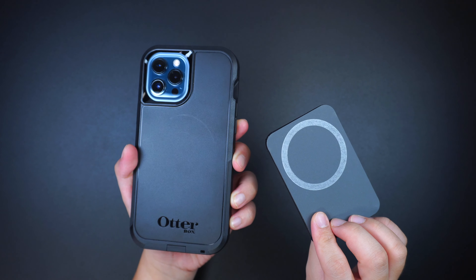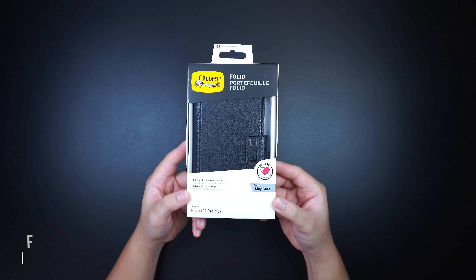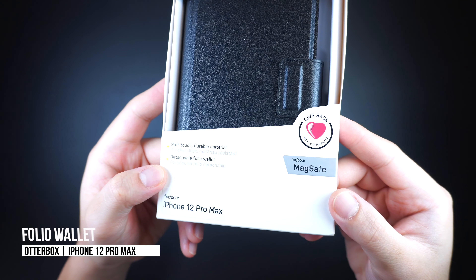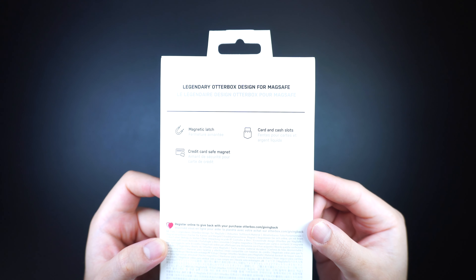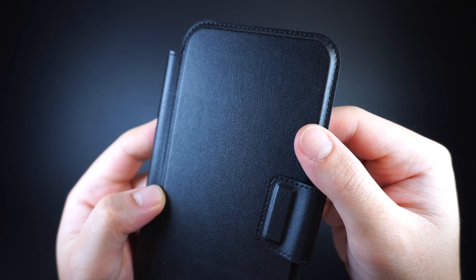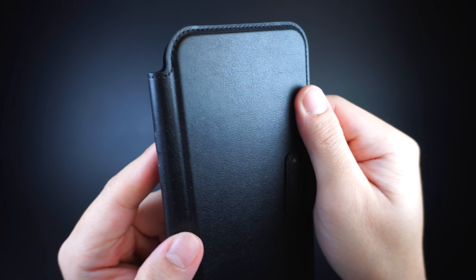Now this next wallet accessory is the Otterbox iPhone 12 Pro Max Folio for MagSafe, also available for the iPhone 12, 12 mini, and iPhone 12 Pro. It is a detachable Folio wallet accessory that sticks securely on the back of the iPhone 12 Pro Max or with any third-party cases with built-in MagSafe.